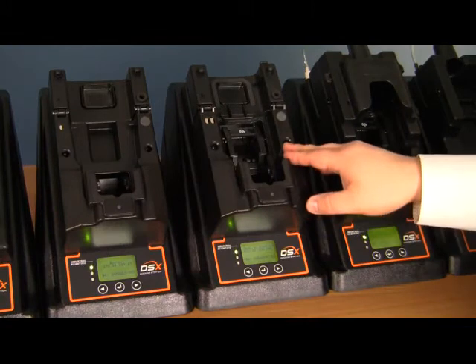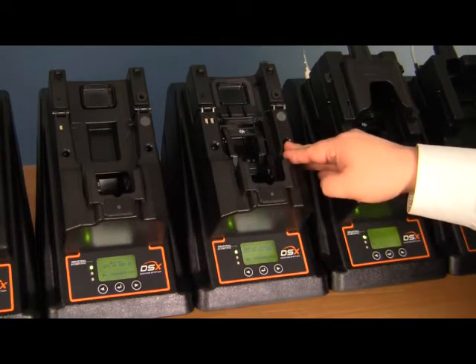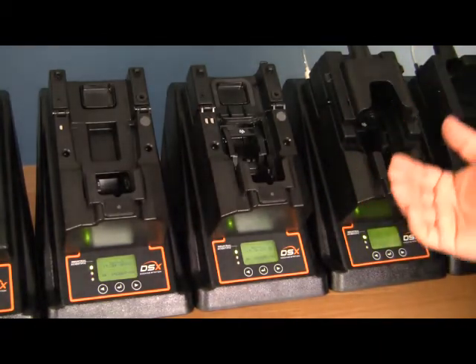The Ventus docking station has the ability to accept either a pumped instrument or non-pumped instrument. First, we're going to go over the diffusion mode, otherwise known as non-pumped.